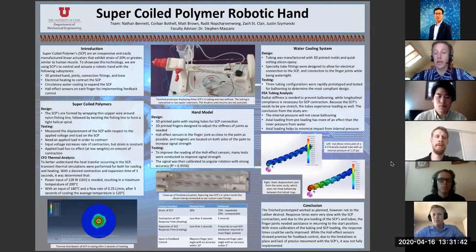To showcase this technology, we have built a robotic hand that features electrical heating, a circulatory water system, and sensing. The goal for the second iteration of this senior design project is to implement feedback control into the hand, as well as improve upon the water cooling. Now Justin is going to tell you a little bit more about how we made SCPs and how they relate to our project directly.